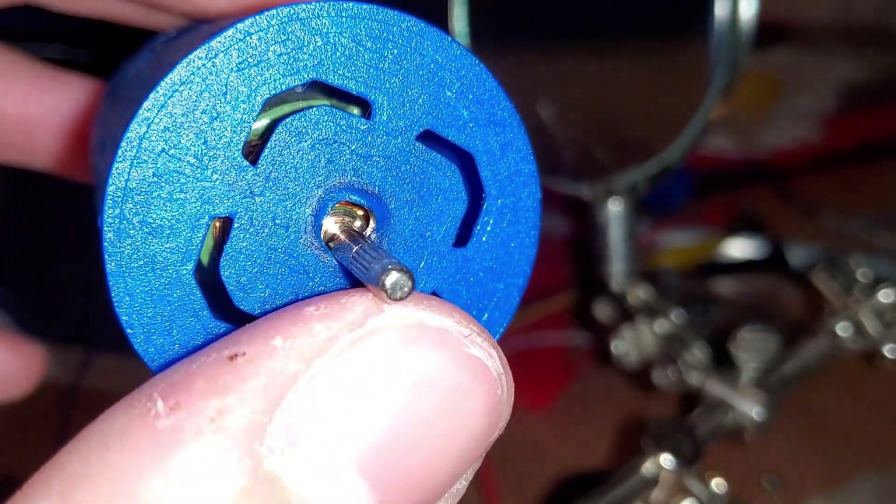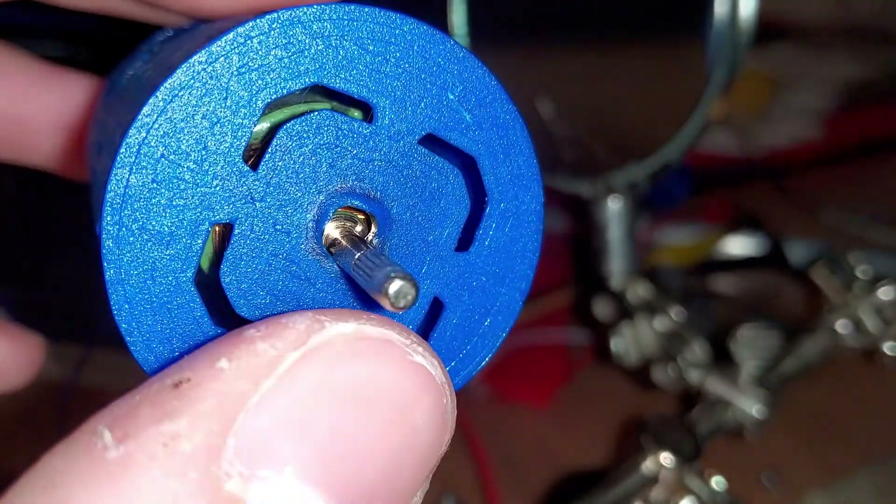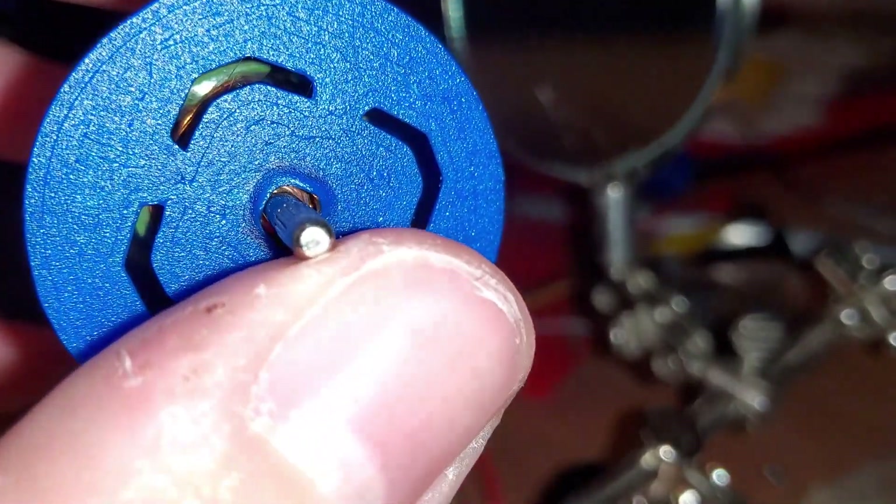I've got a bit of a problem here. The friction caused by the shaft is melting my motor housing.